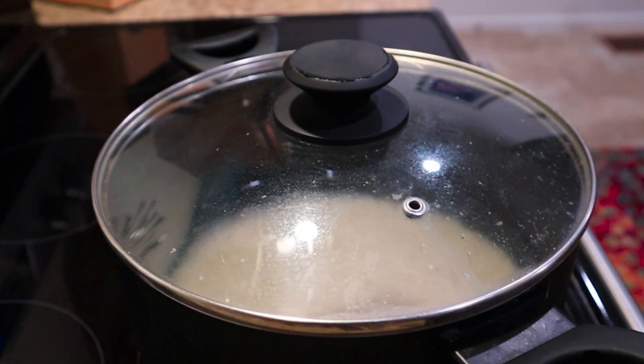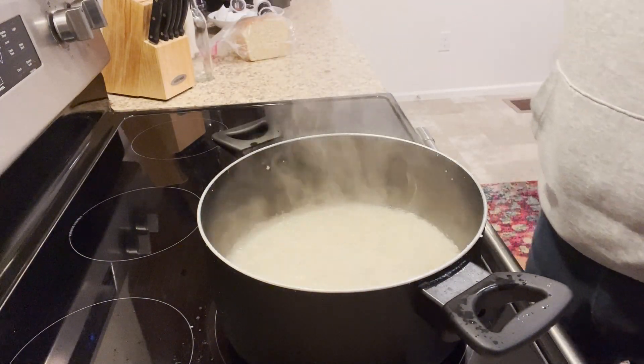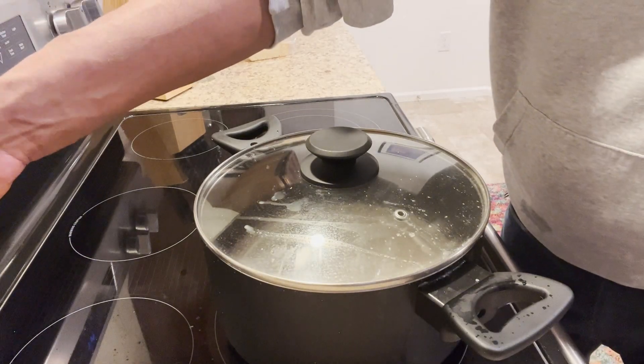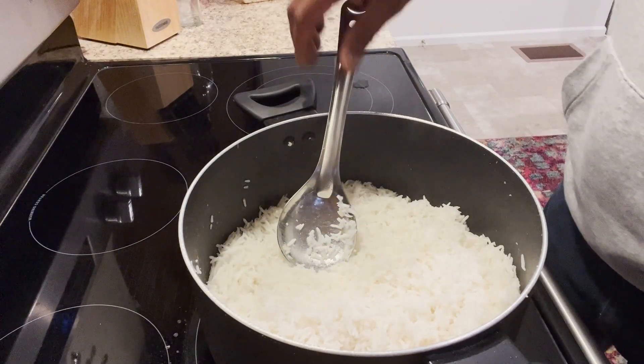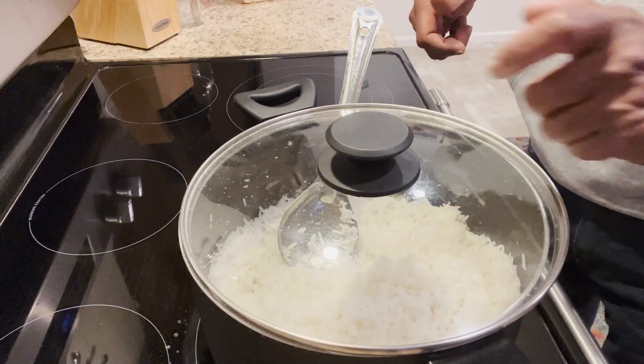Cook the rice on medium heat, place a lid, and let it cook for a good 20 minutes. Here you can see the rice really bubbling — we can now reduce the flame to low. If you love the video, please don't forget to give me a like and subscribe to my channel. Thanks for watching!